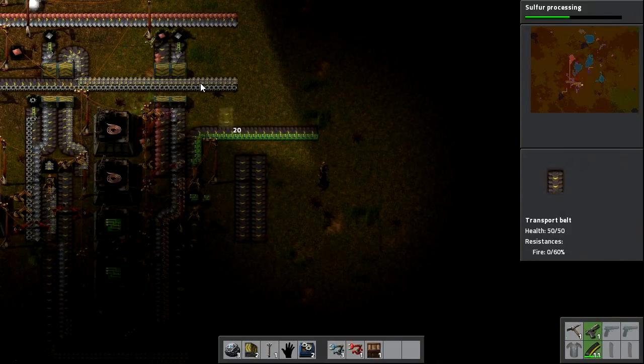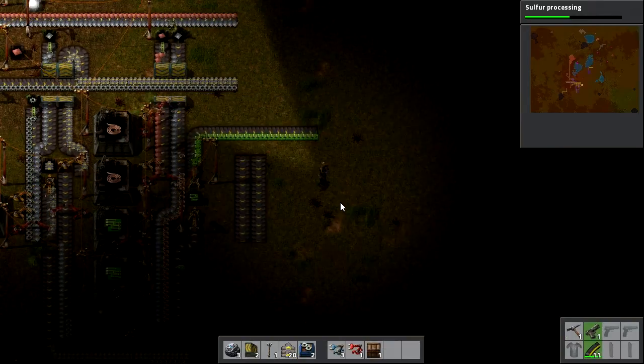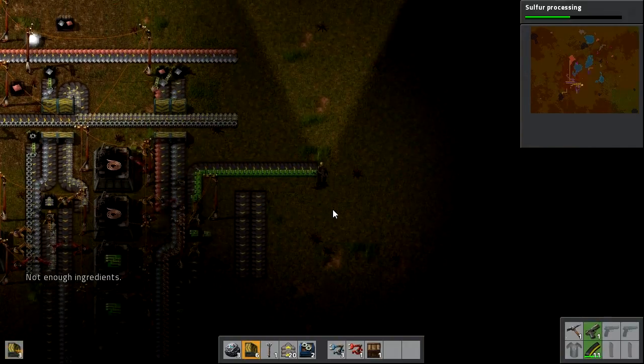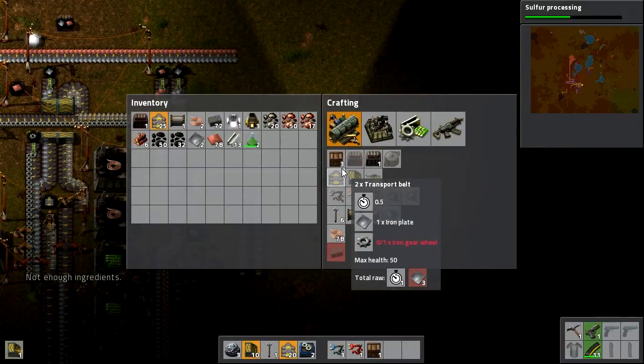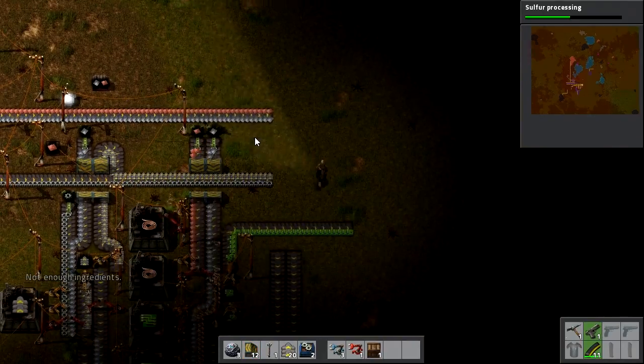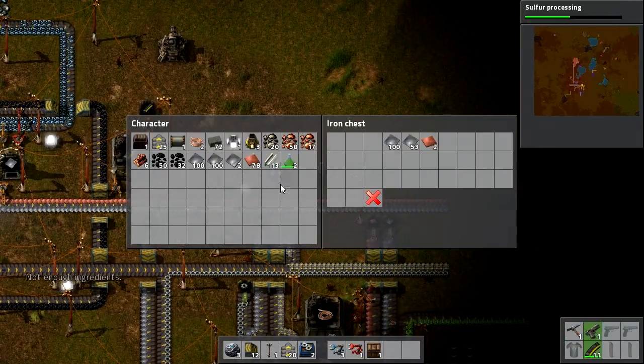I need electronic circuits, wheels, and plates. I can make up a few more of these — not enough ingredients. What am I short of? Iron plates, probably. I'm short on iron plates and stuff, so I'll grab some more plates.